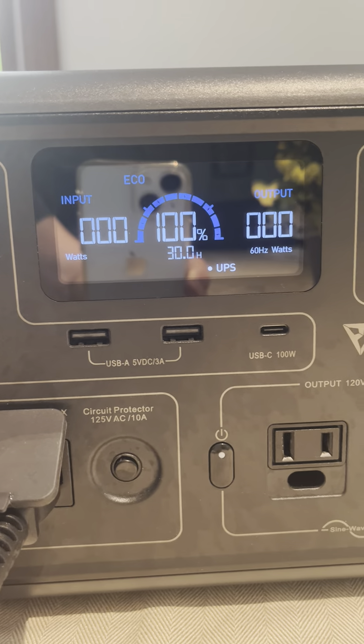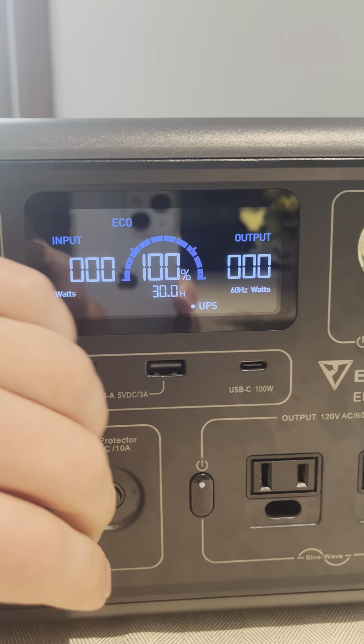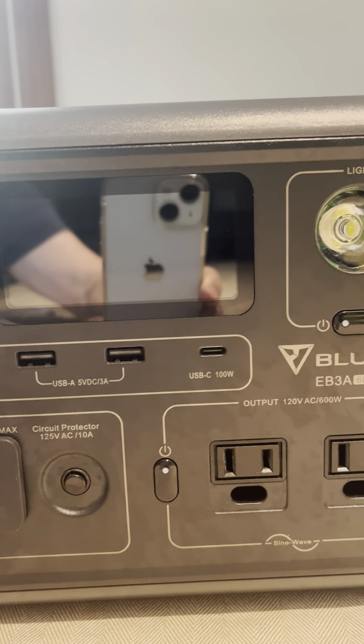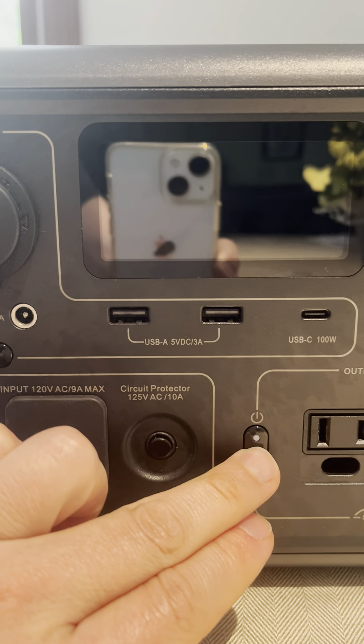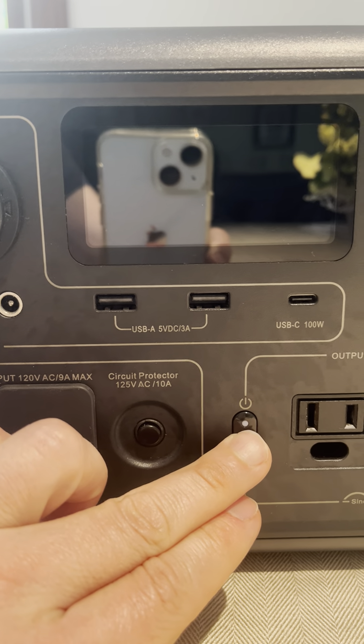With the AC input in, this is just charging. If I put AC in DC, I'm also getting something that says 'short' and DC is blinking.